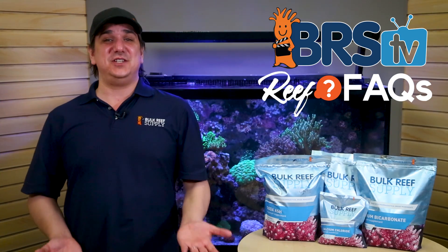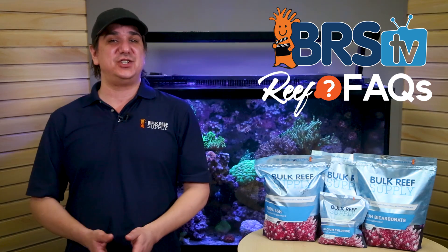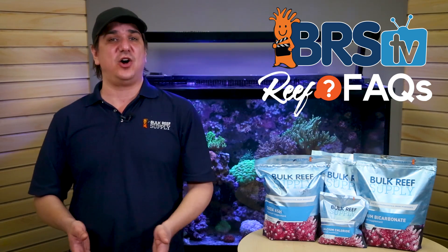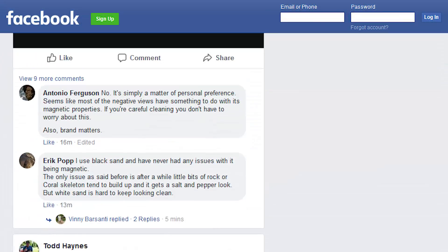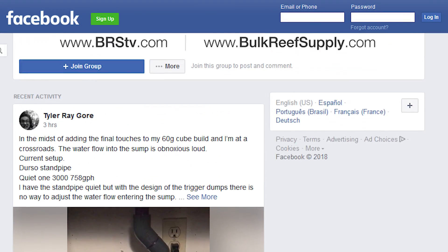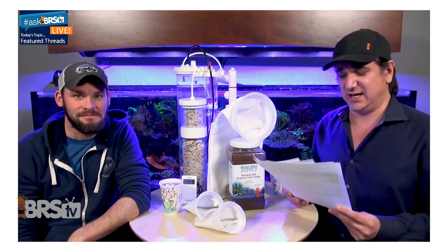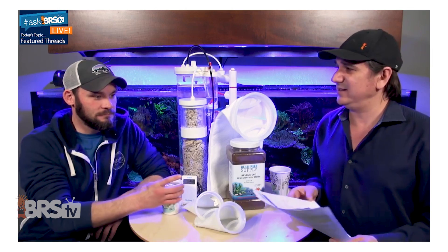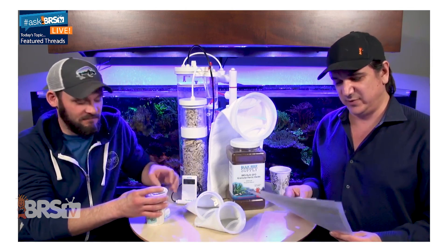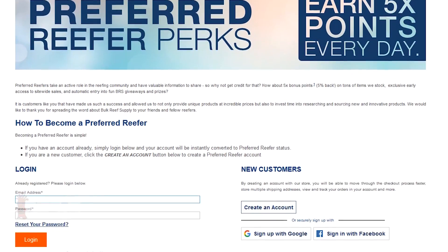Hopefully that answered all your questions on using soda ash versus bicarb for your tank's alkalinity needs. If you have other questions, shoot the BRS team a quick email, chat, or call. Even better, check out the links below to Reef2Reef and BRS's AskBRS TV Facebook group for community threads specific to today's exact conversation. Interested in free reefing gear? Every Monday in our live, Randy and I refund some preferred reefers' last orders — but also just what's in your cart, so you don't even need to buy it to win. This is just one of the preferred reefer perks, so check out the link down below.